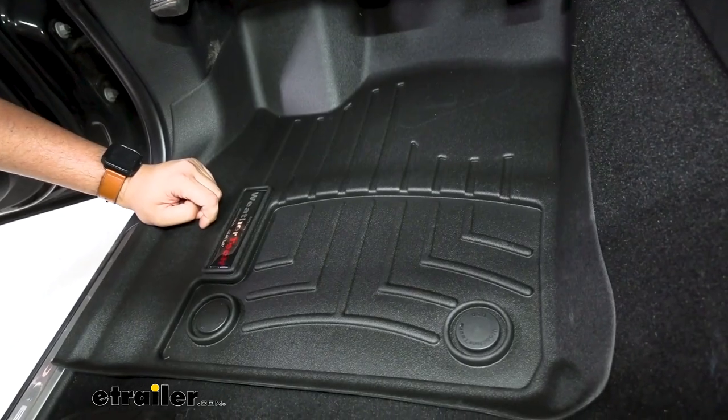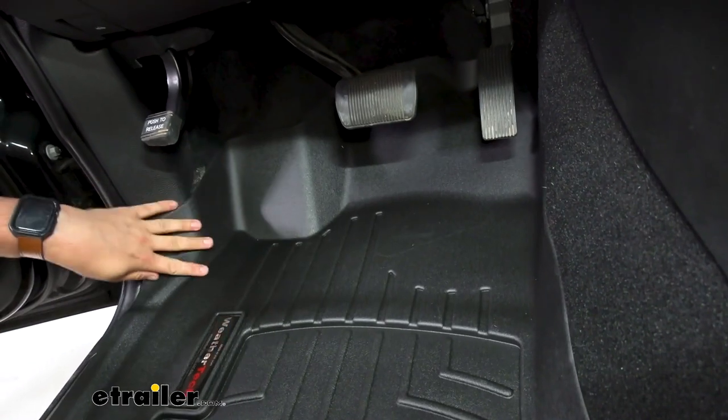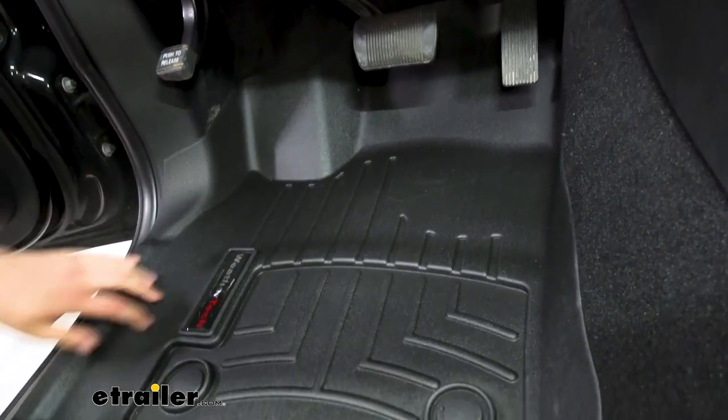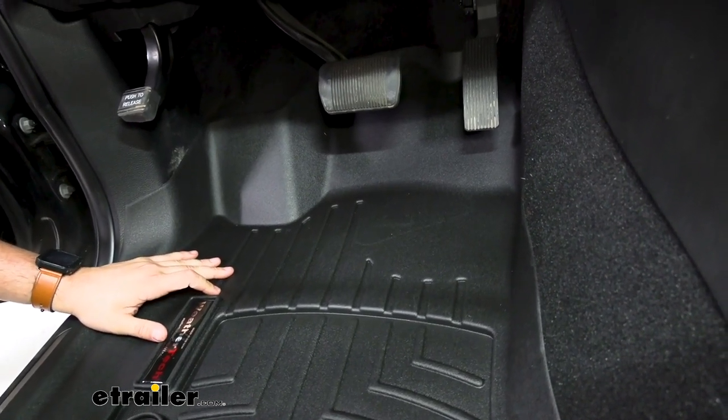Taking a look over at our driver side, we can see pretty similarly that we do have just really nice contour over a lot of the edges of our vehicle. There might be some high points too, but again, those should work themselves out over time.